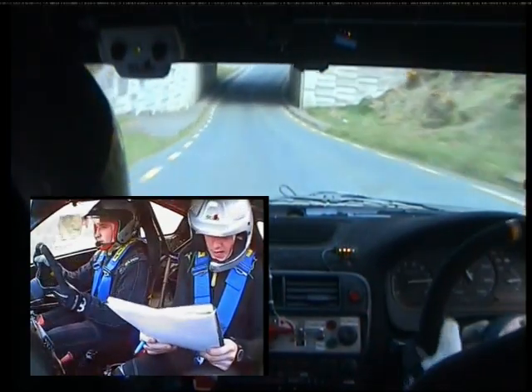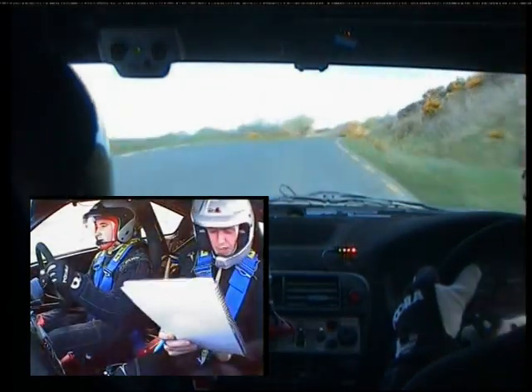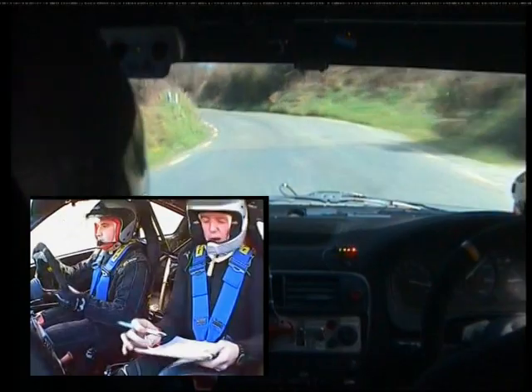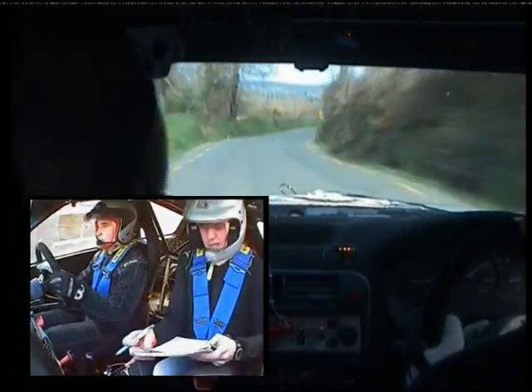Two right. 60. Right on flat crest and two left. 60. Left on next crest into two right. 60. Two left. 60, only 60.